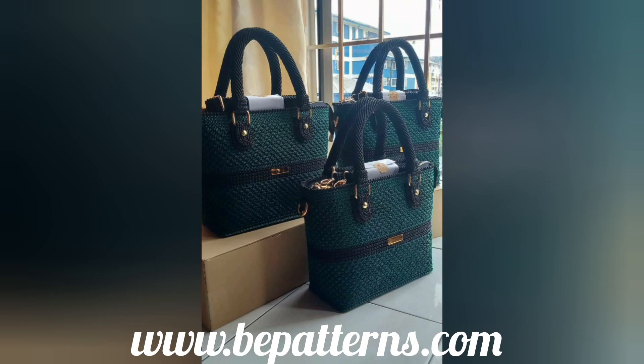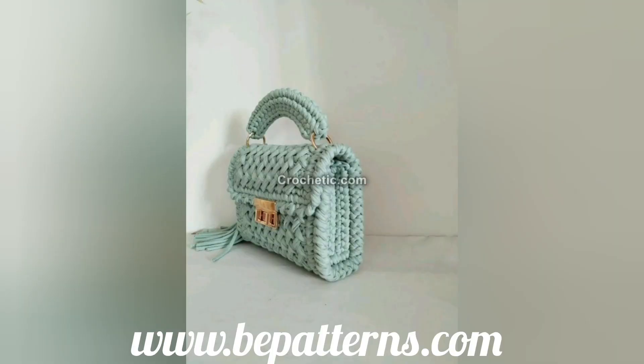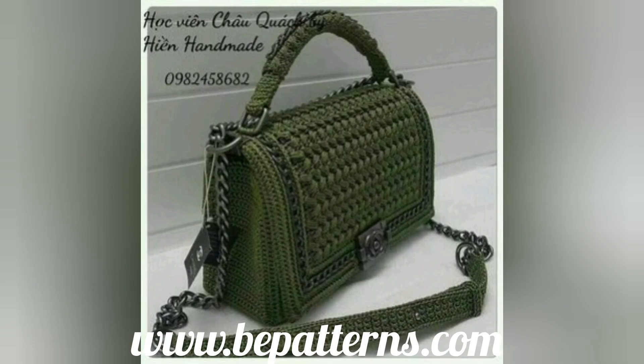Today in this video I'm going to show you some most adorable collection of free crochet handbags designing and detailing for you. If you have any questions related to this video, you can tell me in the comment section box and I'll try to give you advice and answers. All these are a very amazing collection and you can see the best color combinations and designing on your screens.